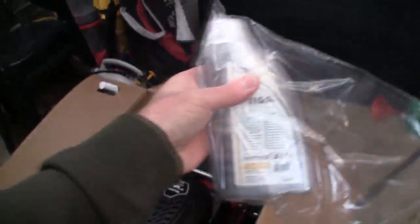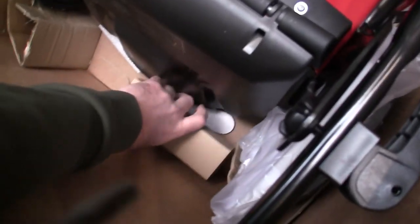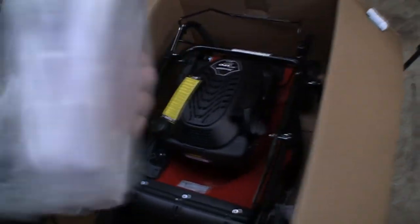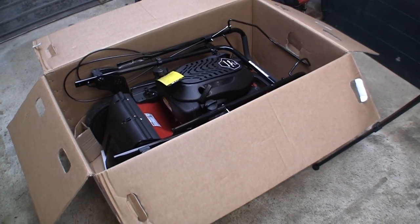We've got some Steger four-stroke oil supplied as well. We've also got a nice full booklet manual, which is great to see. Basically what we need to do is get this whole lawnmower out of the box. So obviously we've got this in the box now.